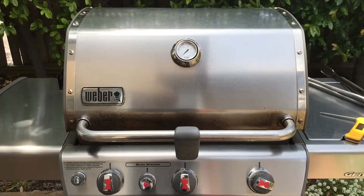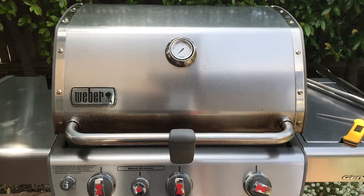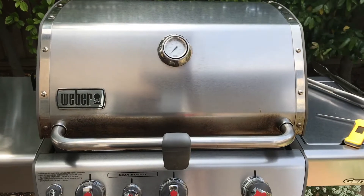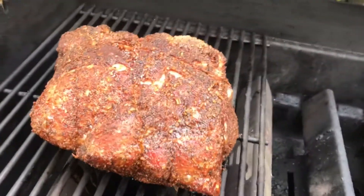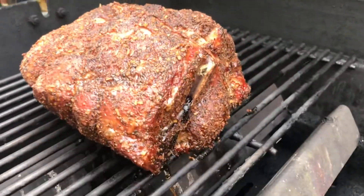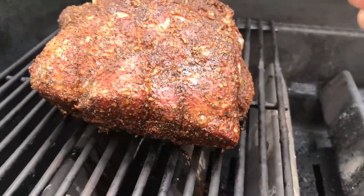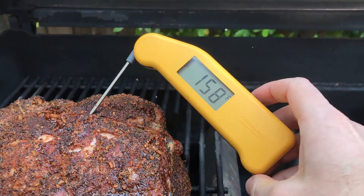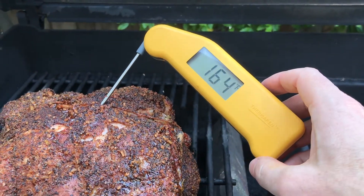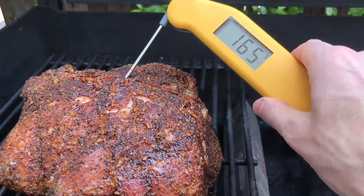Hey, friends. It's about just before noon. It's been cooking about seven and a half hours, about 225 to 250. Let's take a look, see where we're at. It's looking pretty good. You can see the bone right there. I think what I'm going to do is wrap these in foil, bring them up to about 203 or so, and then we'll be done.